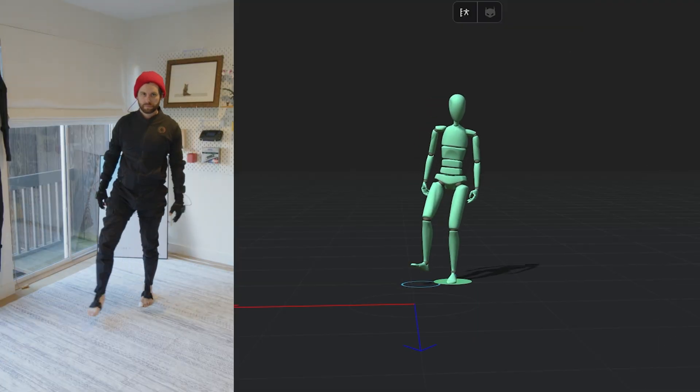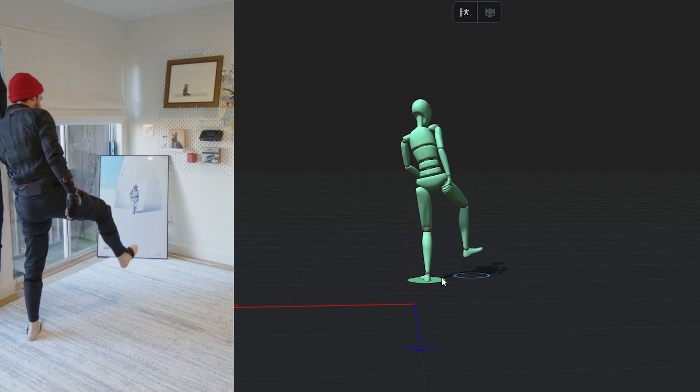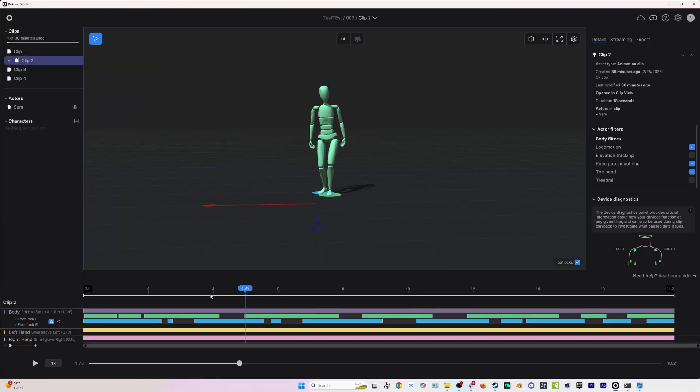Let's look at another example to make this clear. In this clip, what I'm doing is essentially dragging or sliding my back foot instead of releasing it off the ground immediately. I'm obviously moving around the room, but Rococo Studio is getting very wonky results because it thinks whenever your foot is in contact with the ground, your foot is not moving. So when looking at a clip like this, we're not really looking at foot contact — we're looking at weight shift. Let's go through and clean this up quickly.